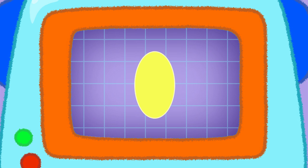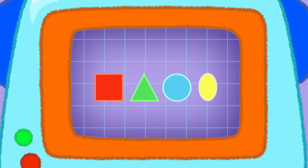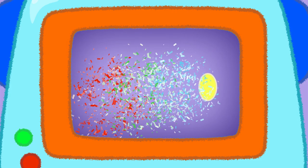This one is an oval shape. It's like a squished ball. Oval — a yellow oval. We've learnt one, two, three, four new shapes. Well done everyone!